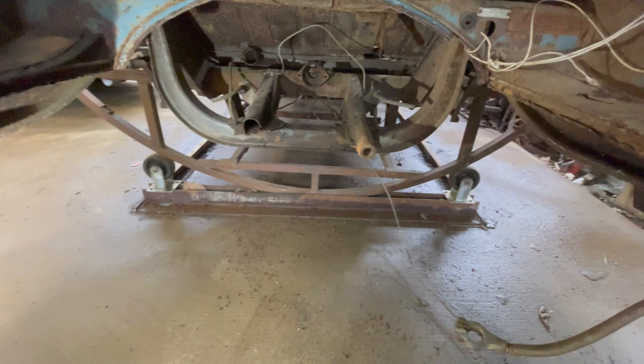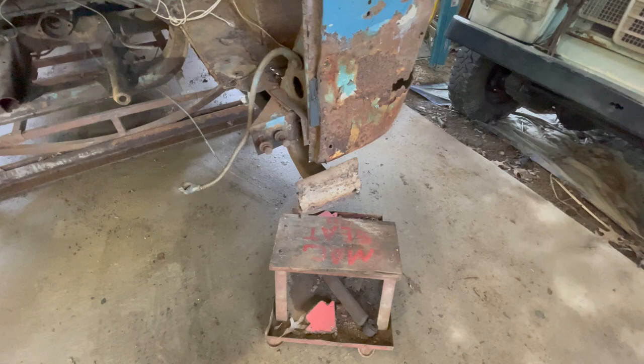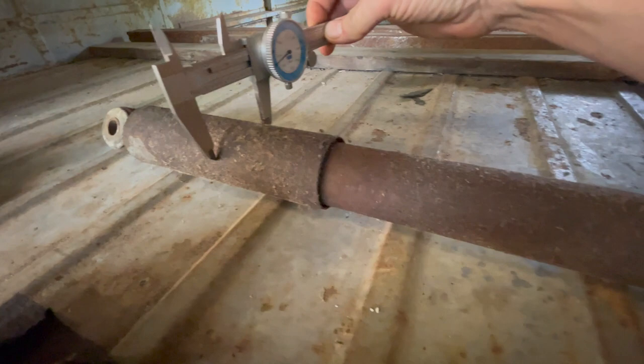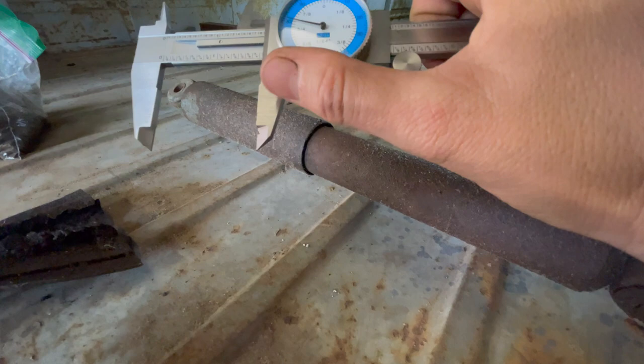I was thinking it might be kind of cool to repair Pickle using old Pickle parts, like shock towers. So I put a set of calipers on the original - the good one - and then I had the old shock towers, but they're probably too far gone anyway. I don't think they're going to be the right width. They're so close, but just a little bit too small - just shy of an inch and three-quarter.